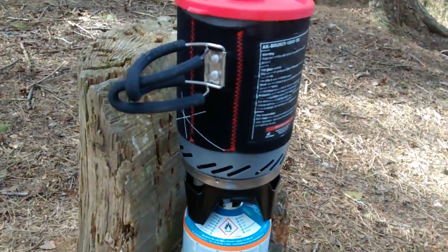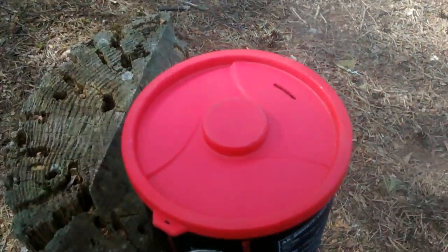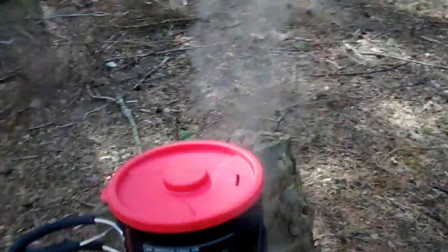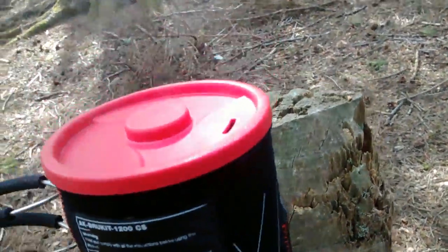I've got the old AlpKit going, and I've got to say they do go quick. That's about two cups of water in there - less than a minute - and look at it go. Yes, jet boils, AlpKit.